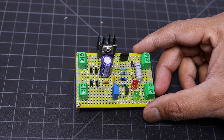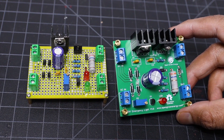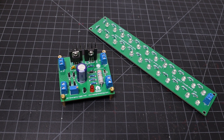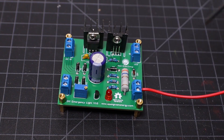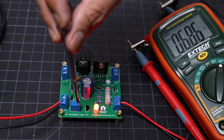Hi guys, welcome back to my YouTube channel Open Green Energy. Earlier I posted a video on making an emergency light, but the circuit board was made on a prototype board. In this video I will show you how I have made the same circuit on a printed circuit board. At last I will also show you how I have prepared my LED panel for this project.